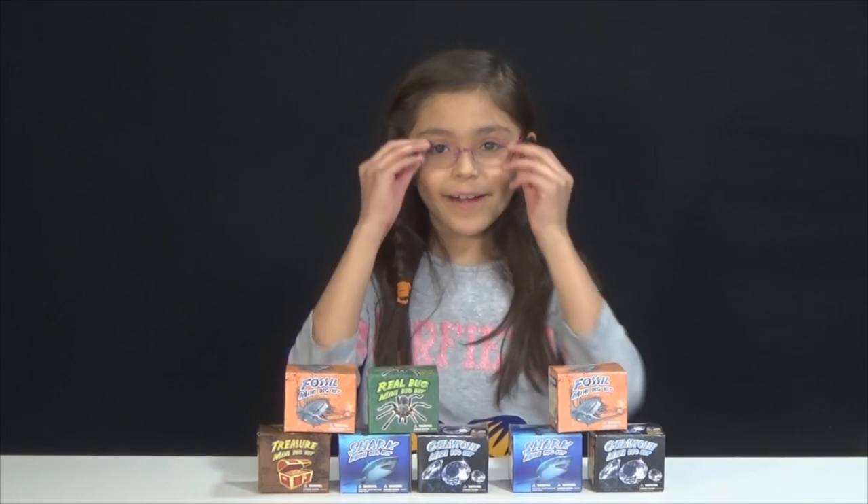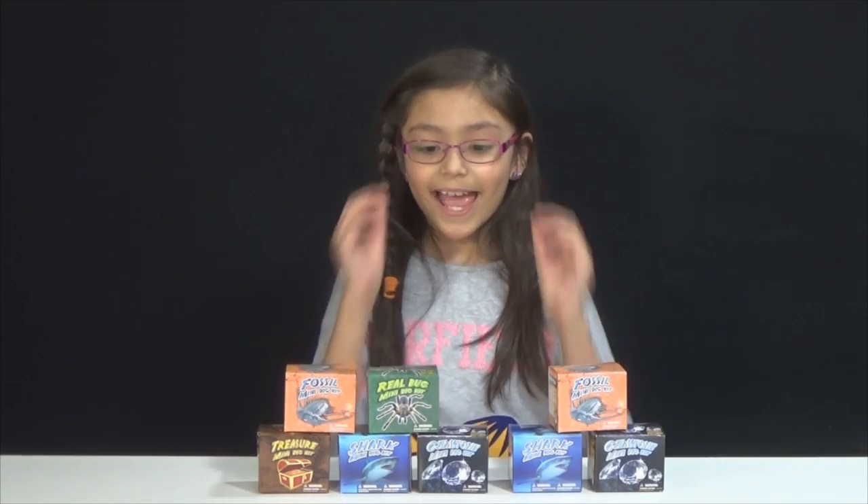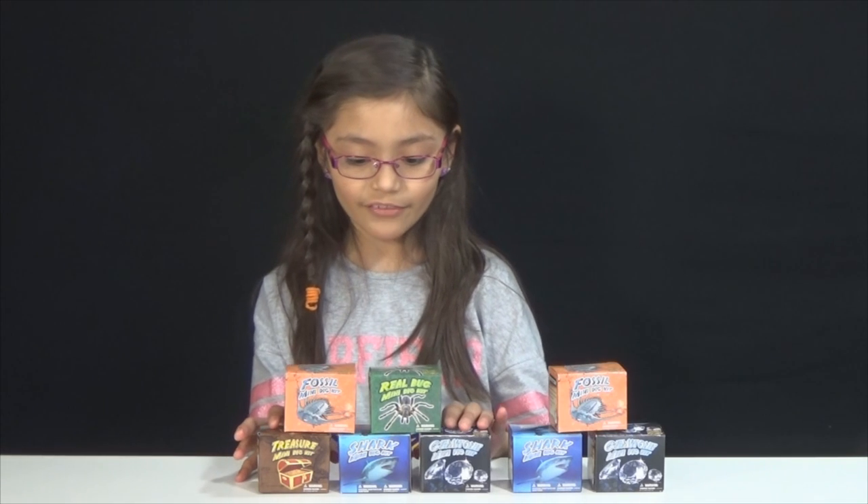Hi guys! This is Sachi from Kidroid Hester's and I will be doing Discover with Dr. Cool.